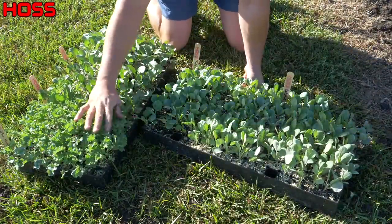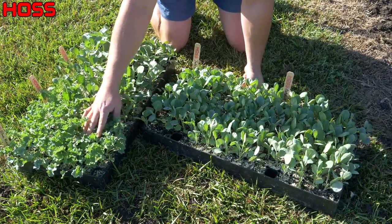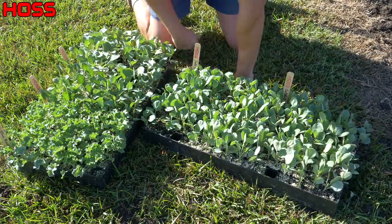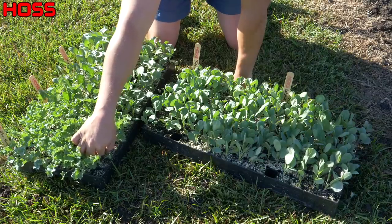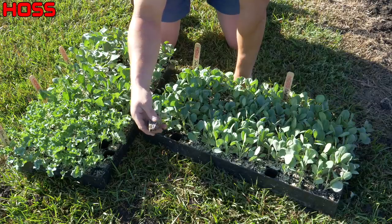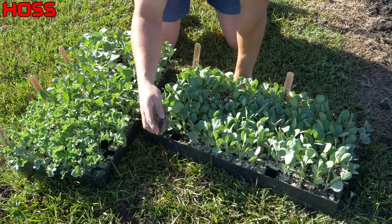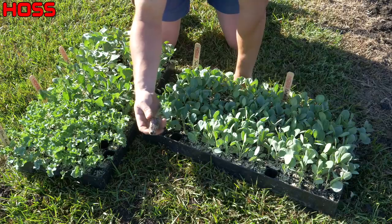Now let's talk about these pretty babies right here. We got two trays — these are our 162-cell trays. A good gardener starts with good transplants, and we grow good transplants by using a good seed starting mix and keeping these fertilized as soon as they put on true leaves. Grew these out in our greenhouse and they look ready to go. When you can grab that stem and just barely tug on it and pull the plant out of the tray cleanly, you know it's ready. We've got a nice root ball — these cells have vertical root training ribs that train those roots to grow downward instead of wrapping around, so once we put them in the ground these things will take off pretty quickly.